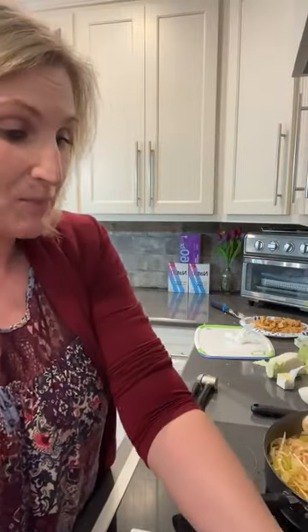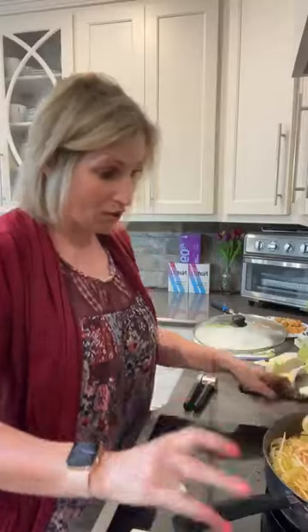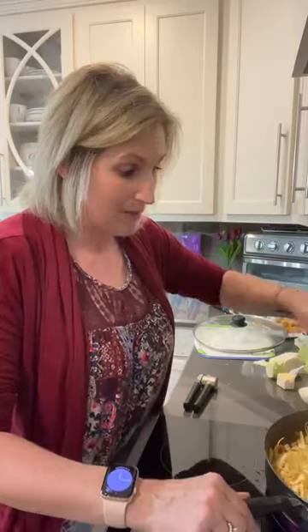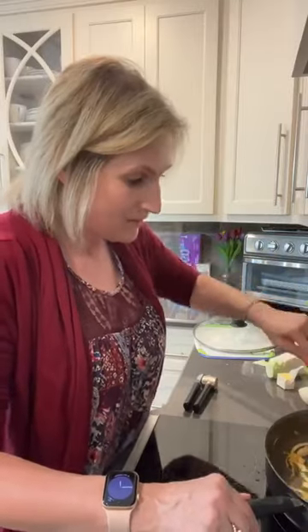We're just going to let this stir fry cook, stirring occasionally, and we're going to serve it hot. If you want to add more seasonings you can, but it's just not necessary - it is absolutely delicious. The simple way I just showed you how to cook it is all you need. You're just going to cook it until it reaches the softness you want, add your chicken back to the skillet, and have fun with the recipe. You can add more or do something different and make it your own.